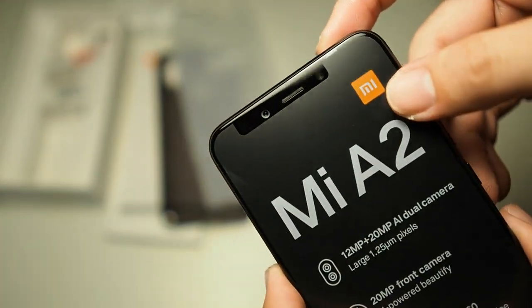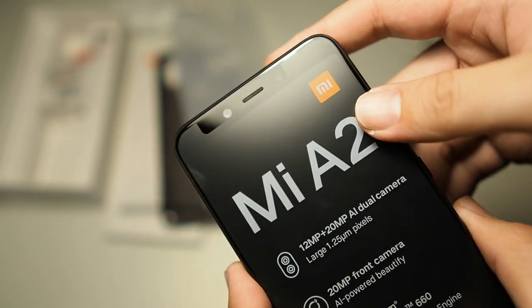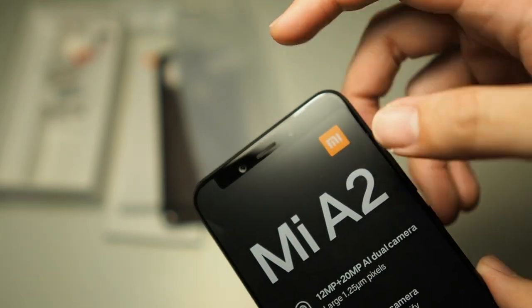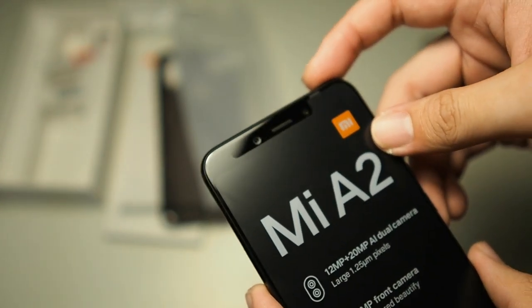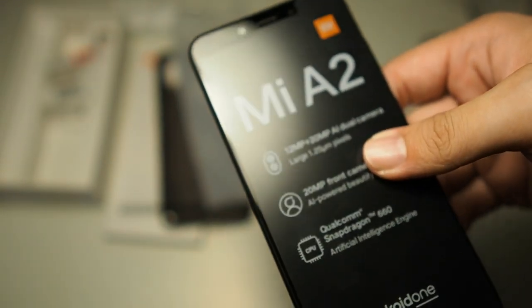Let's take a look at the front. You can see the 20-megapixel selfie camera with autofocus — I'll test that out and let you guys know. There's also an earpiece and a front flash, which is a nice feature to have.